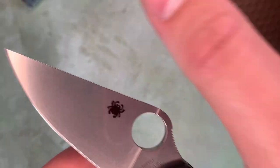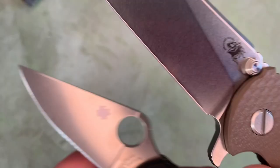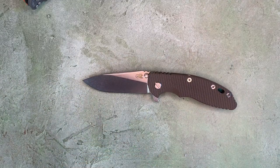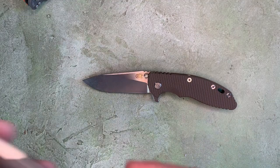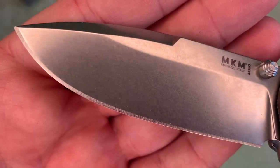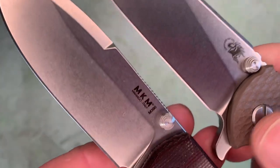This is the current generation Para 3 in S45VN. And what about the Maximo from MKM? This also has a stonewash finish — this is also a Robert Terzuola design, and it's also a titanium frame lock flipper.